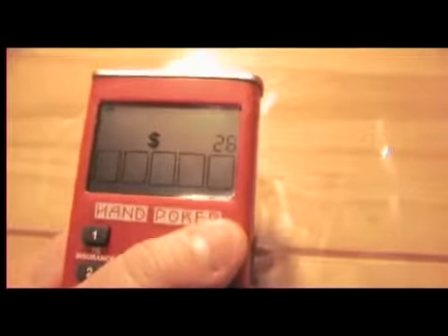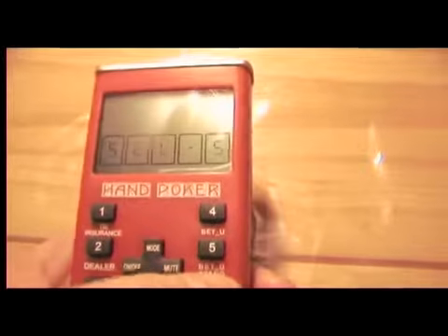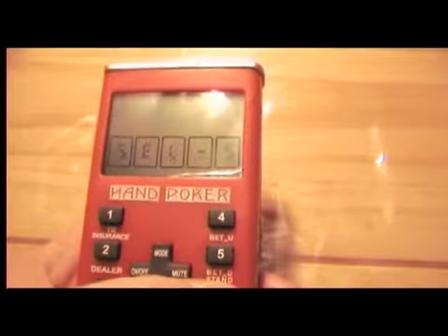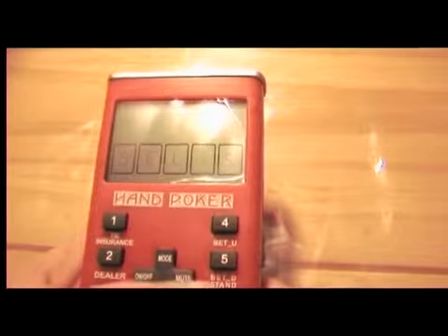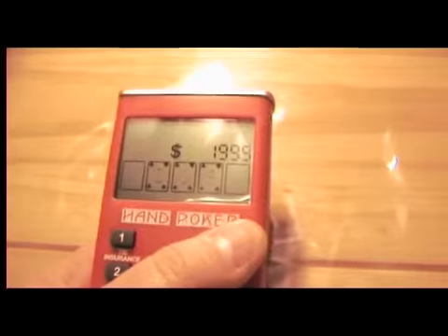Beep beep beep beep — oh sorry, I have to mute this. What the fuck? Did it just get out of the game while I'm — did it mute it? Motherfucker. Asshole.